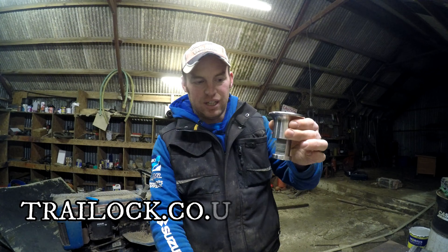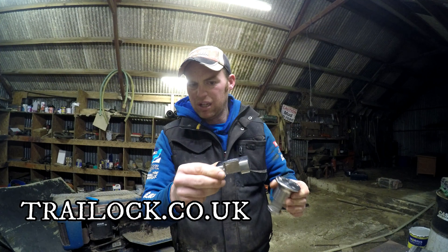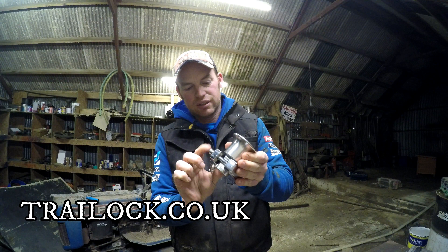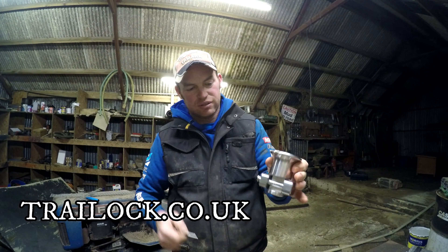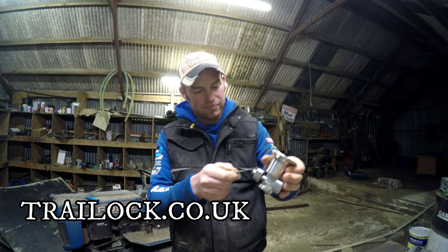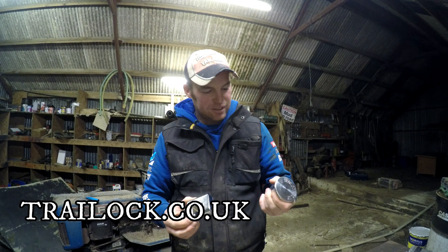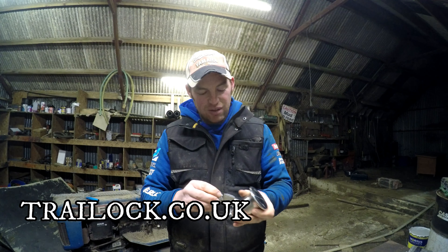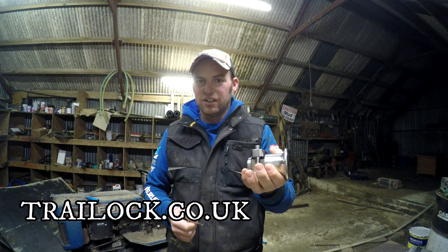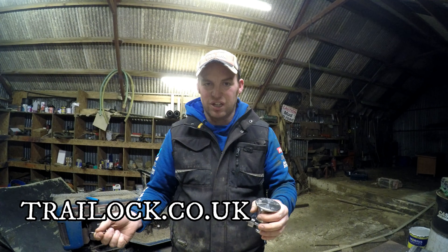You just pop that down through your hitch, get your lock — a big, heavy duty Abus pin lock — slide it over, and that's it. It's locked through your ring to stop people hitching your trailer on to steal it. Simple as that. It's heavy but relatively compact as well. You could stick this in the toolbox of your tractor, drop it through your trailer hitch, and you know that tomorrow when you go back your trailer is going to be there.